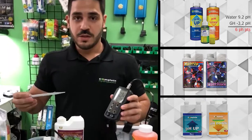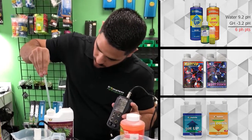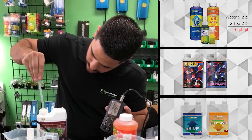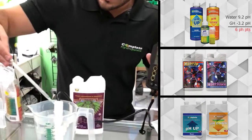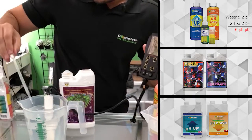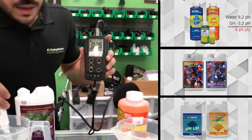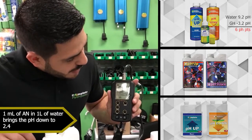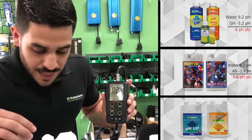Let's see what Advanced Nutrients does. We're going to do the same thing — at about 9.2 we're going to take one milliliter of Advanced Nutrients pH down. Okay, so immediately we can see that it works better than General Hydroponics or Scott's Miracle-Gro pH down, and it does it by quite a bit — about 6.8 compared to 5.9. So a full point more downwards compared to the other one.